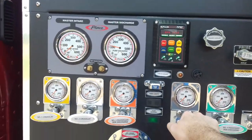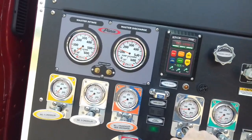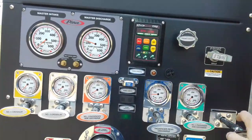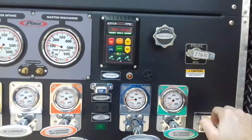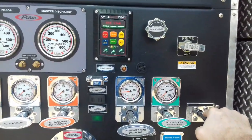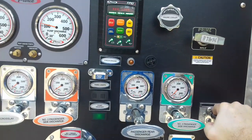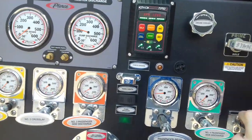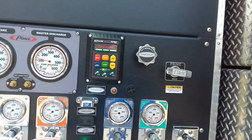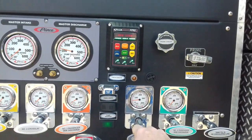Watch what happens when I open up another line that's gated at less pressure. If I close this all the way to simulate somebody closing the line, watch what the pressure does — it comes up a little bit, but then the truck idles back down so that the person on this line doesn't have to eat the excess pressure.